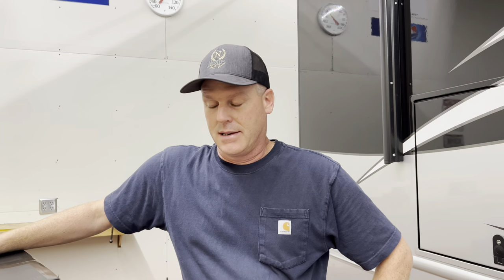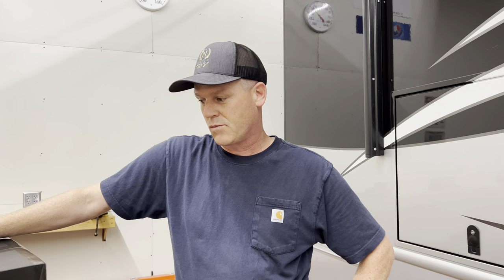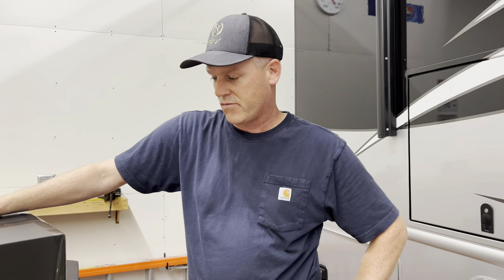The other one was pretty big and it did a lot of things, so I'm actually curious to see what this will do that that one could not do. Let's open it up.